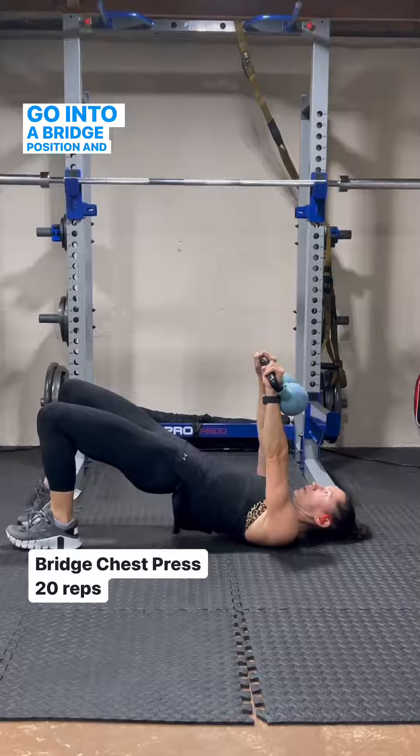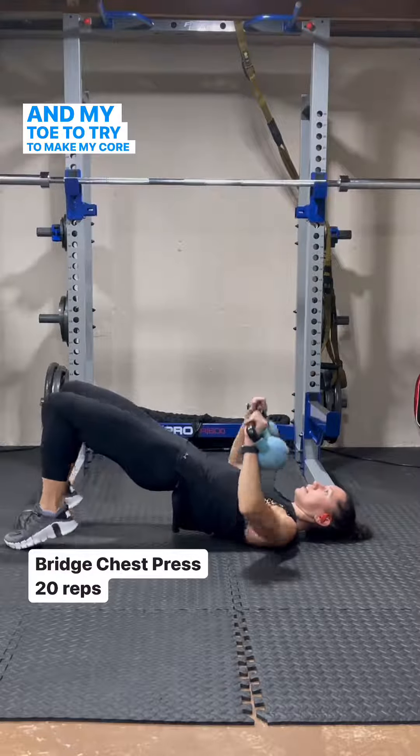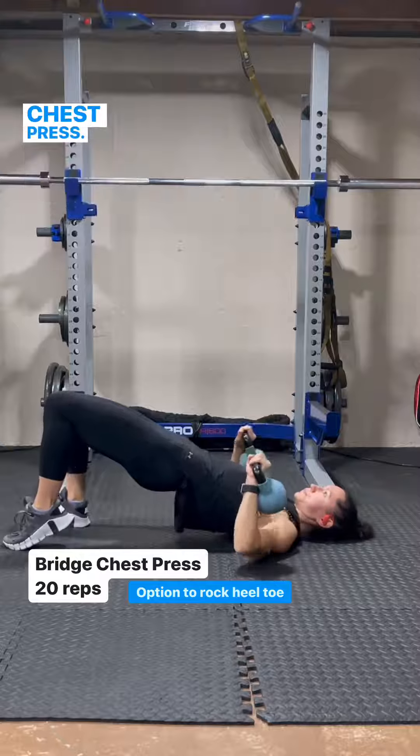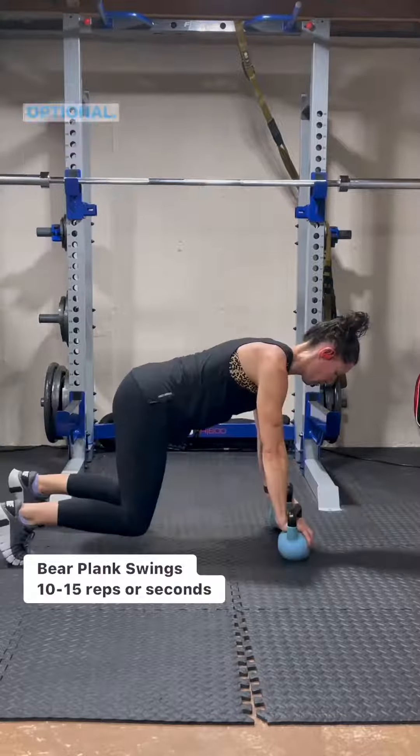Go into a bridge position and rock between your heel and your toe to make your core shift slightly with this chest press. 20 reps of the chest press rocking back and forth is optional.